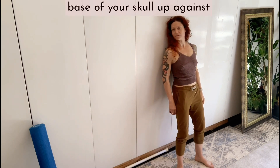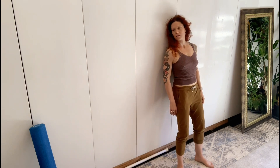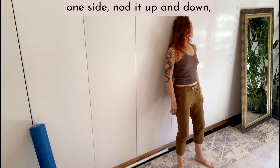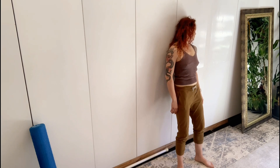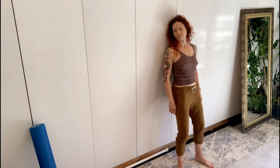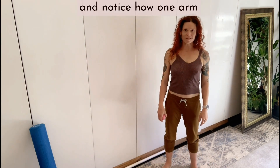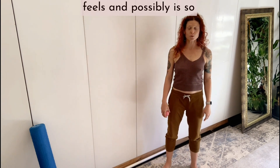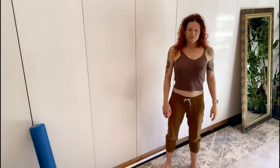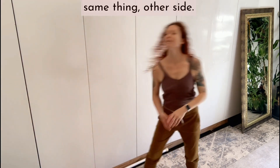You can start to press the base of your skull up against the back of the wall. Then keep your head on one side and nod it up and down. Roll to the other side, do the same. Then come off, catch the ball, stand, take a breath, and notice how one arm feels and possibly is so much longer than the other. Then we'll do the same thing on the other side.